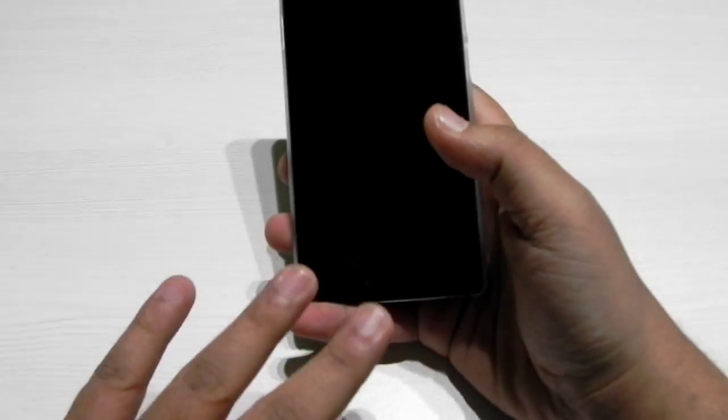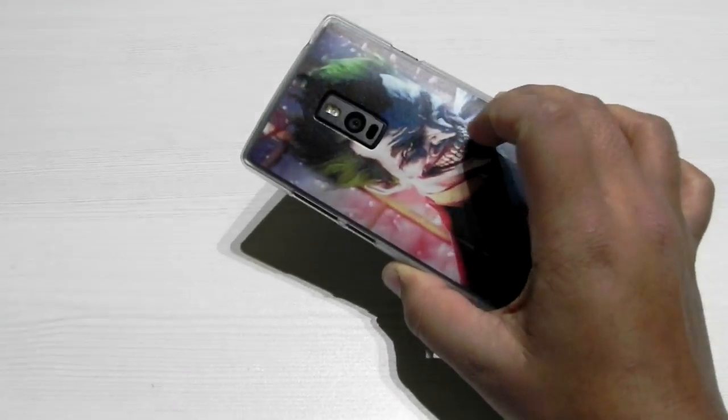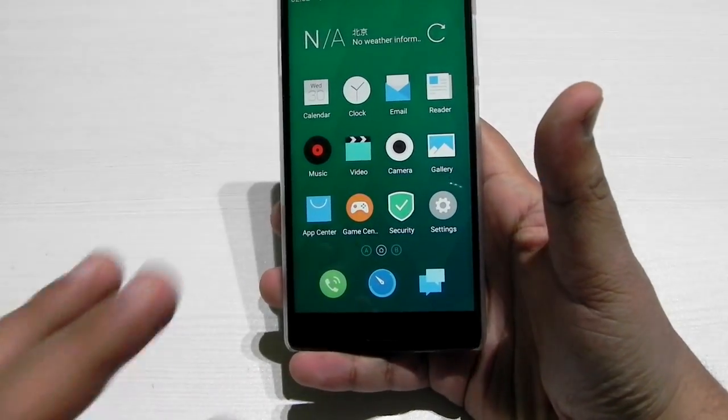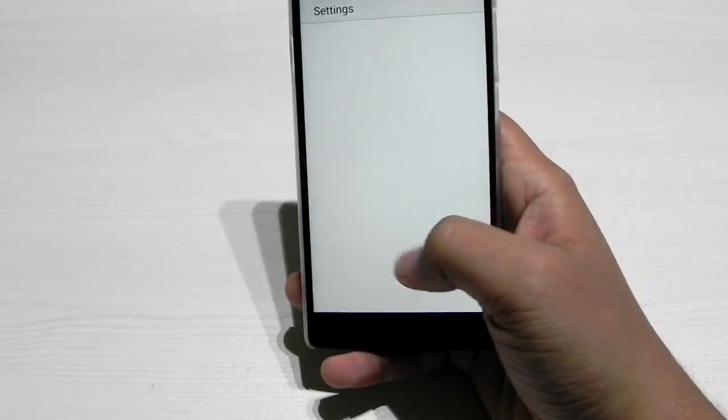This is the OnePlus 2 that I have, with a custom cover on it. As you can see, I just scanned my fingerprint and it unlocked. This is the FlyMe OS.